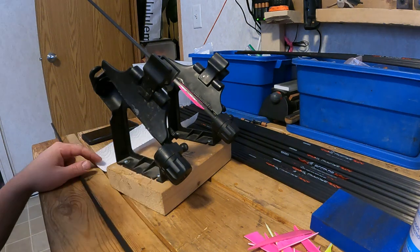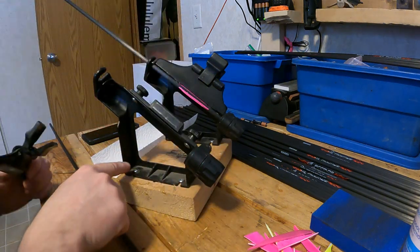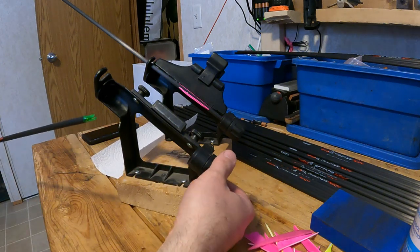When you buy a fletching jig there are a lot of different types. Most resemble something like this. It'll have the base carrier, which is what the arrow sits into. That base supports some sort of indexing device.